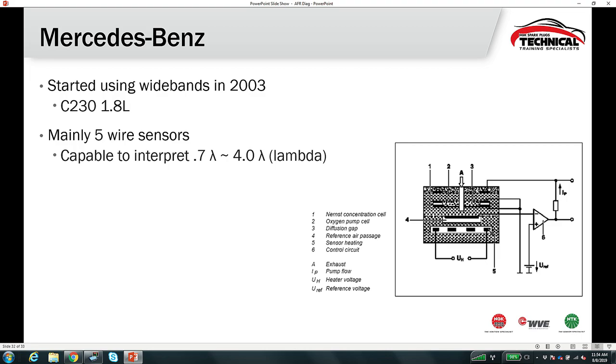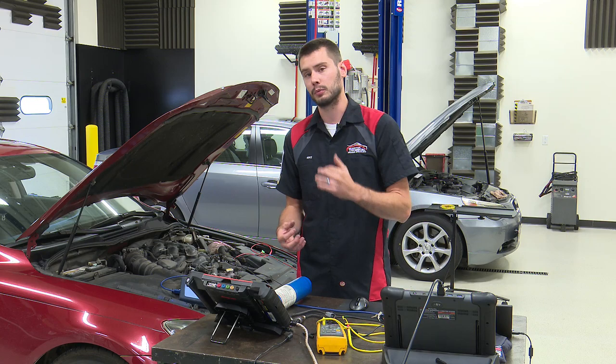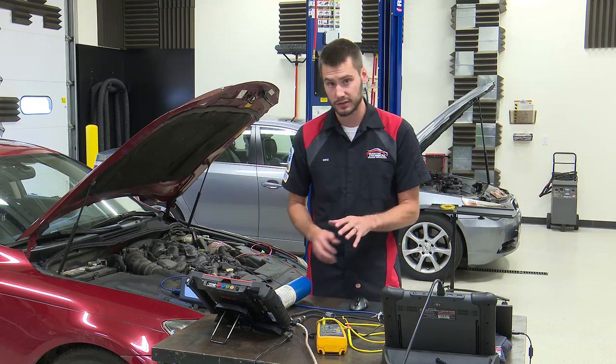Mercedes-Benz started using wideband sensors in 2003 on the 1.8-liter C230, also five-wire sensors. The sensor is capable of interpreting 0.7 lambda to 4.0 lambda. Lambda 1.0 is stoichiometric — under 1.0 is rich, over 1.0 is lean. So if your scan tool shows a lambda PID rather than an air fuel ratio PID, remember: under 1 is rich, over 1 is lean.